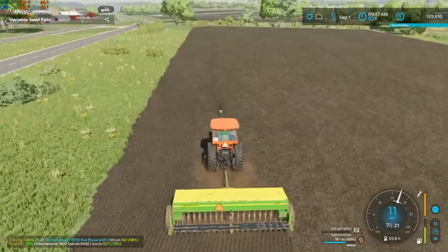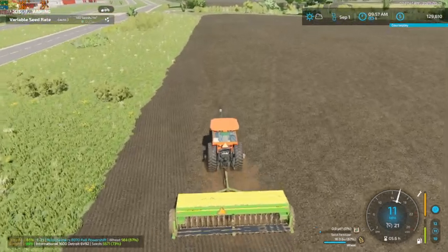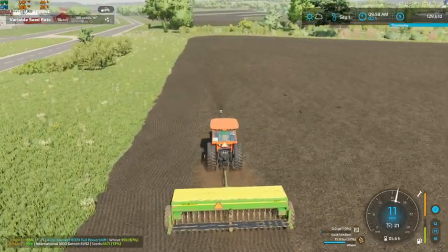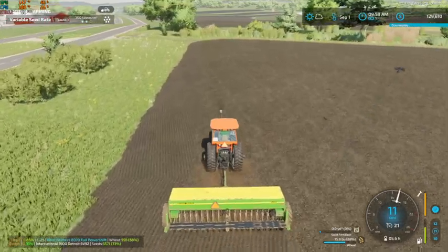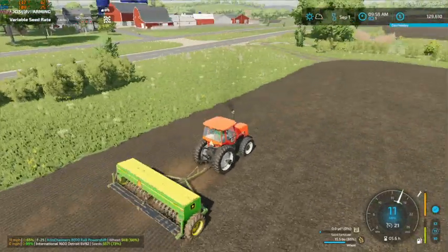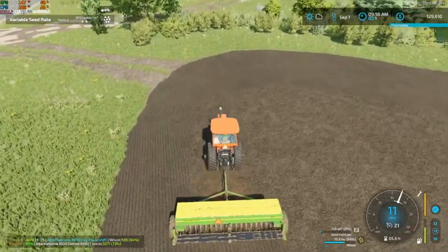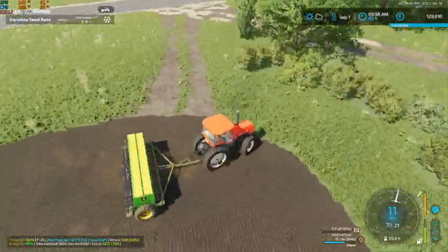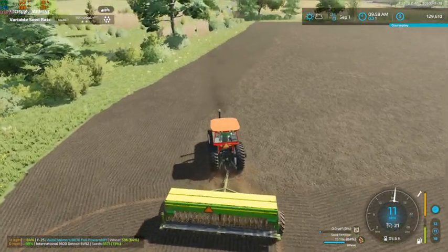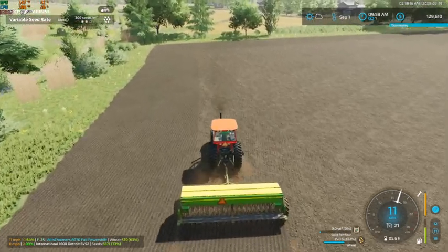Our 4400 John Deere is gonna get quite the workout next fall with the amount of grains that we are putting in. Between our wheat, oats, and soybeans, it is going to be a very busy machine in the spring. We're going to have a fairly decent amount of corn ground too, so our TR 97 is also going to get a workout, but not quite as big of a workout as that 4400.